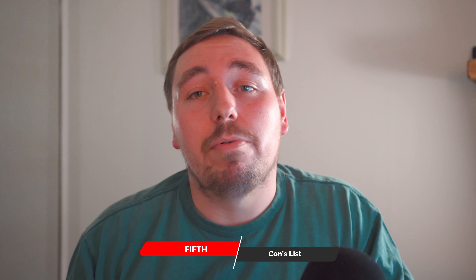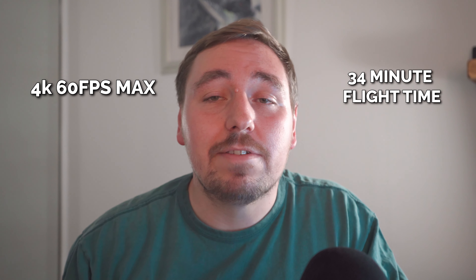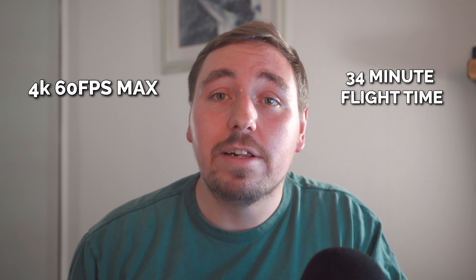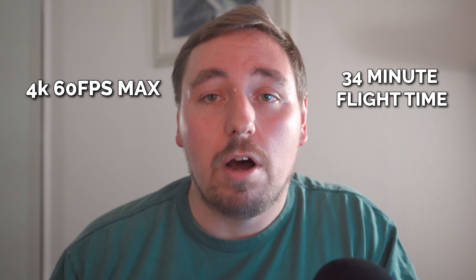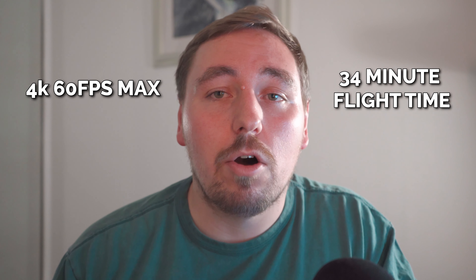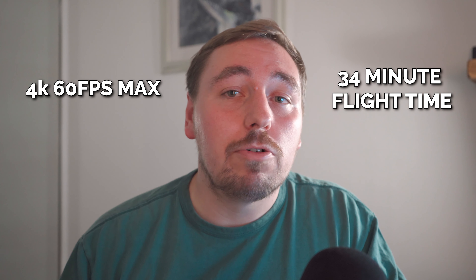I'm just going to give you some cons of the Mini 3 Pro from personal experience and use. As I mentioned before, the video quality maxes out at 4K 60 frames per second. If you're looking to shoot at a higher frame rate, you're going to have to opt for the DJI Mavic. The battery life is about 34 minutes. I've been using this for about six months and it's safe to say that half an hour of flying captures everything I need. I'm no expert with drones and I've never used it longer than half an hour, but if you do need to change out a battery, the option is there to swap it out and go again. If you're looking for more than 34 minutes on a single flight, you may have to look for a bigger drone.